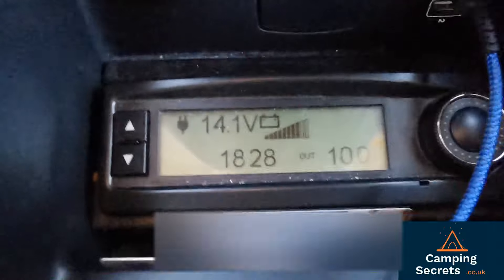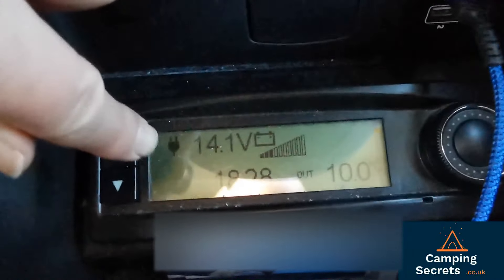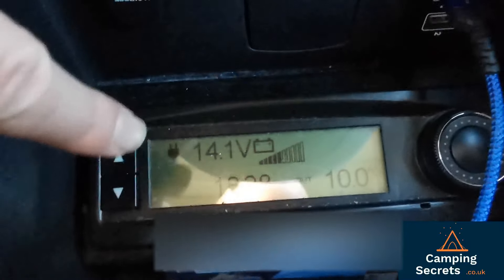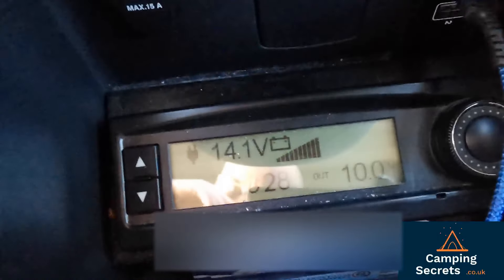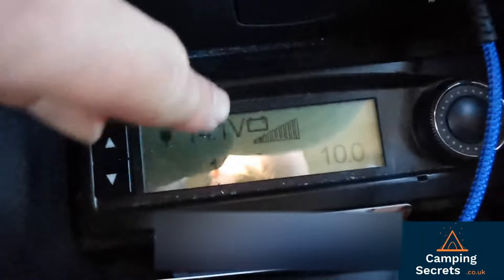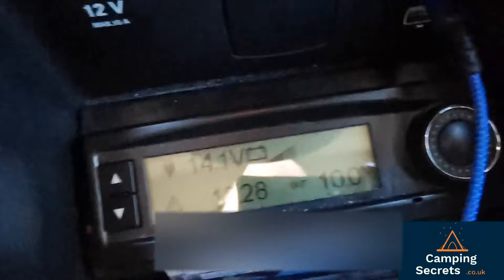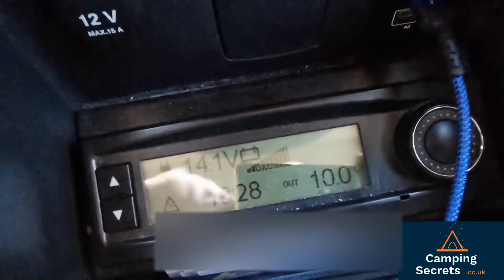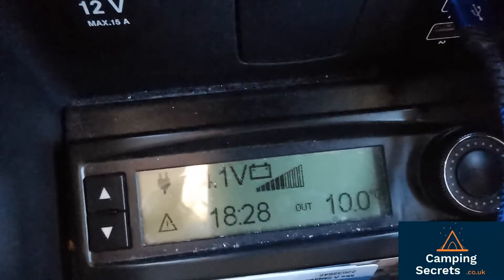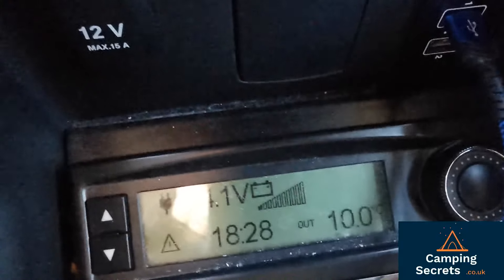Inside the Marco Polo now, you can see we've got 14.1 volts coming in, we've got the little icon here that says the mains hookup is connected - and it's not actually the mains, it's the little Jackery Explorer 500 power pack. You can see that the bar chart is going up, indicating that we're charging up the leisure battery, and as I said once the leisure battery is full that charge will then go on to charge up the starter motor battery, because the Marco Polo has two batteries installed.